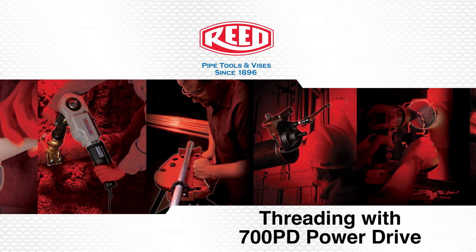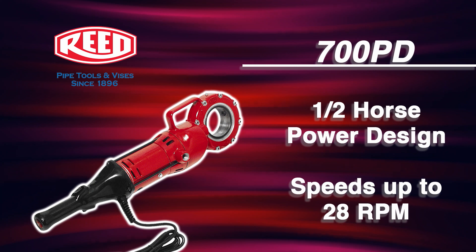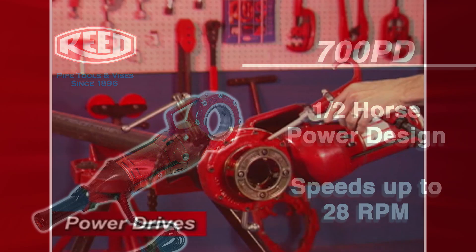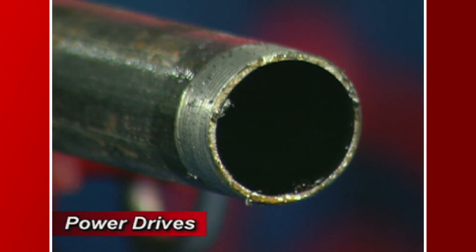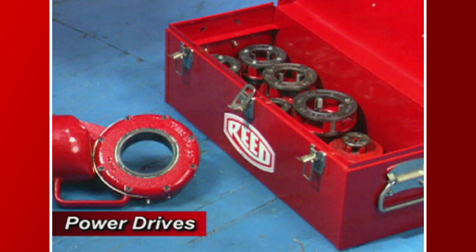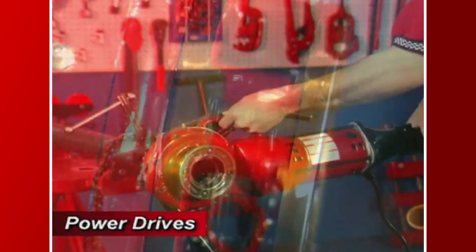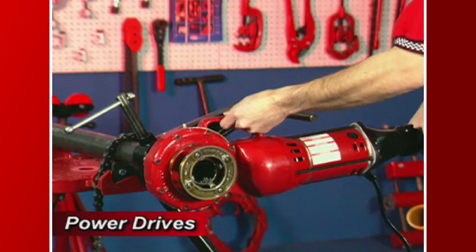If the job calls for pipe threading or pipe tapping, then the half horsepower 700 PD power drive is the tool for you. The 700 PD power drive double insulated threading tool turns at 28 RPM, threads pipe up to 2 inches in diameter, and completes the job in far less time than a manual threader. The 700 PD power drive uses Reed R12 Plus segmental dies and drop heads to power tap or drill. We will now demonstrate the threading procedure using a Reed 700 PD power drive.